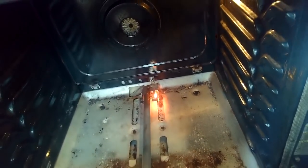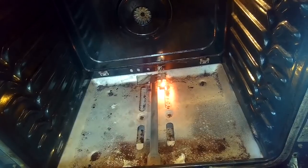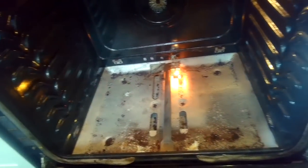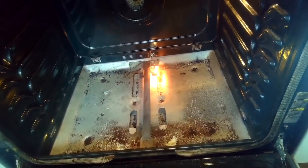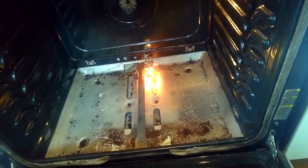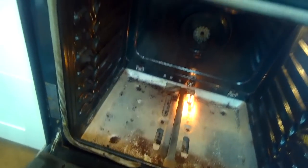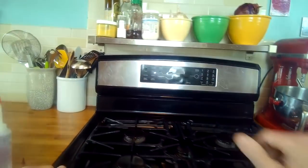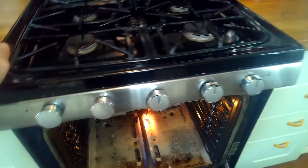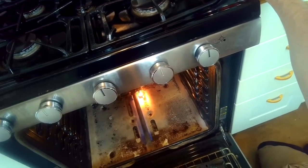Here it's glowing, and a healthy igniter should glow to almost white-hot within about 10 seconds. The older worn-out ones will just stay an orange color for a long period of time and probably won't even let the gas flow in. Now we have ignition — we can see the flames — and that's all there is to getting your oven working again.